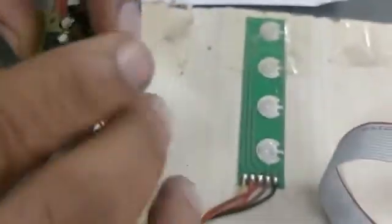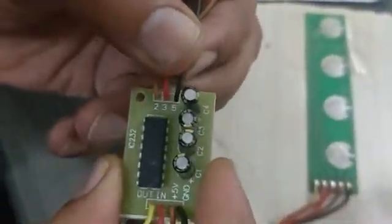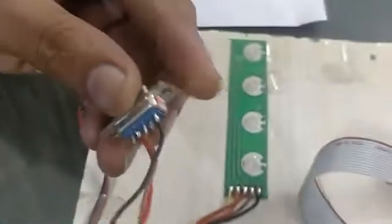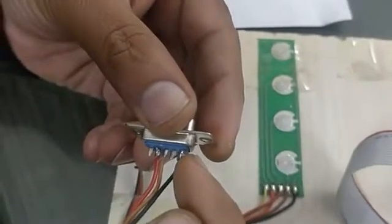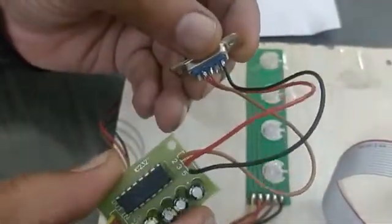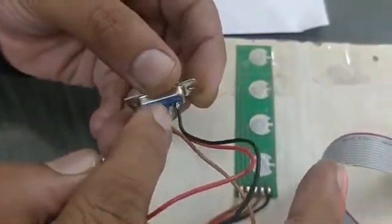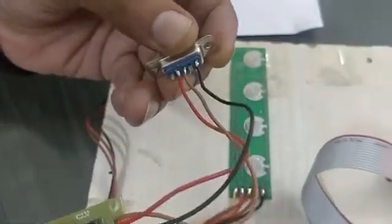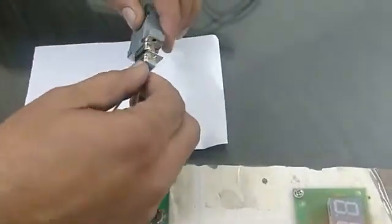The fourth wire goes to S-out of this PCB. On this side, the black wire is at pin number 5, red at pin 3, and brown at pin 2. This is the female connector — pin 5 goes to black, pin 3 goes to pin 2, and pin 2 goes to pin 3, meaning pins 2 and 3 are reverse jointed. Then we connect it to our computer port.